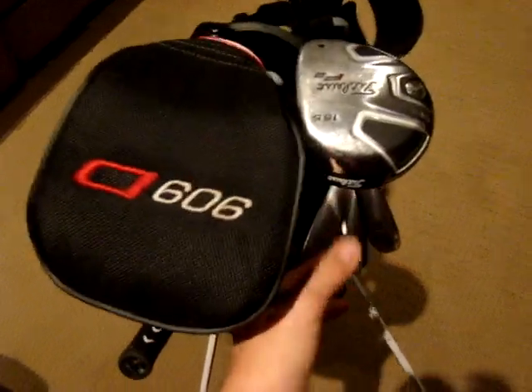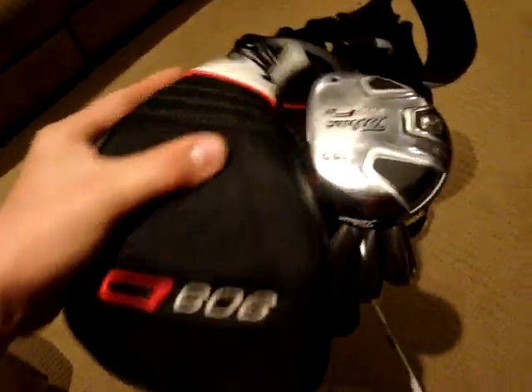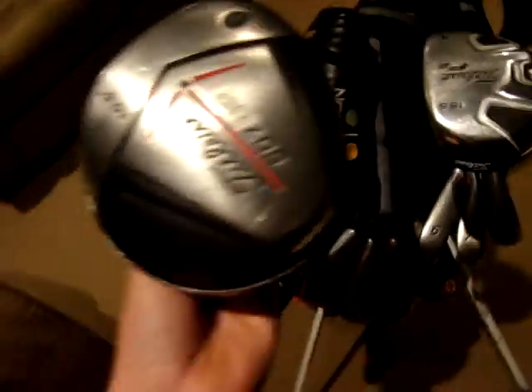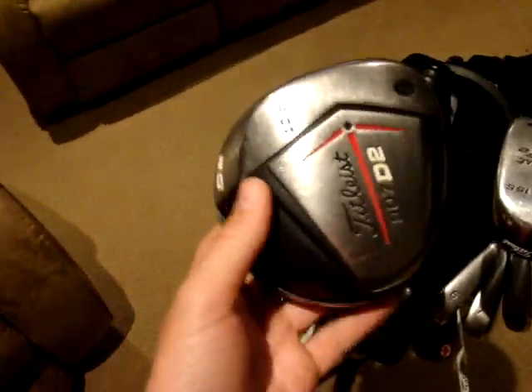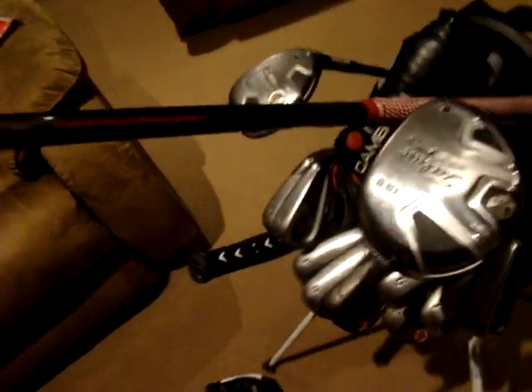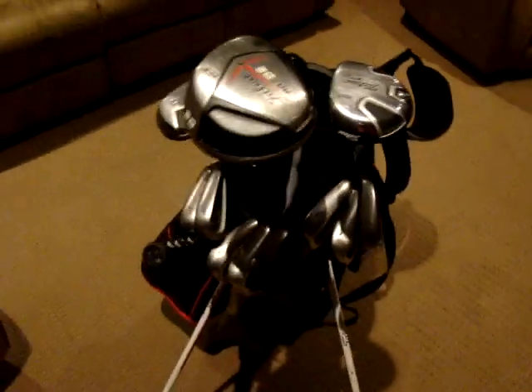Now to my driver. It's got a 909 D head cover on it, but it's actually a 907 model — tireless, 10.5 degree. It's actually an X-Demo so it's just got the demo shaft, which is an Aldila. And it's got a red cord grip on it which I like the feel of. I'm planning to put them on the rest of my clubs fairly soon.